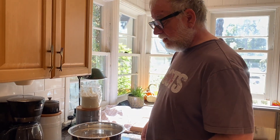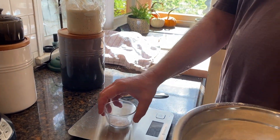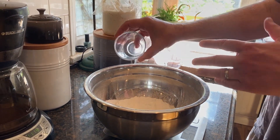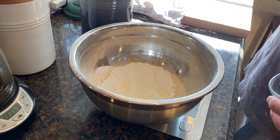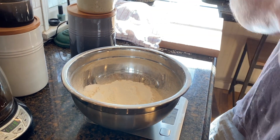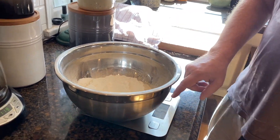The next thing is salt. I do 500 grams of flour and 9 grams of salt. I put the salt off to the side because salt will kill the yeast on contact, so until I go to mix everything together I want to keep them separate.